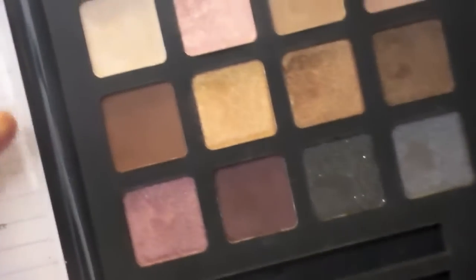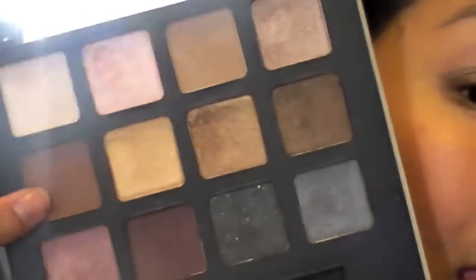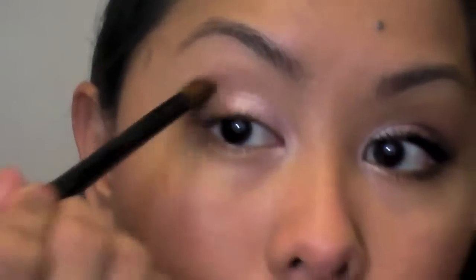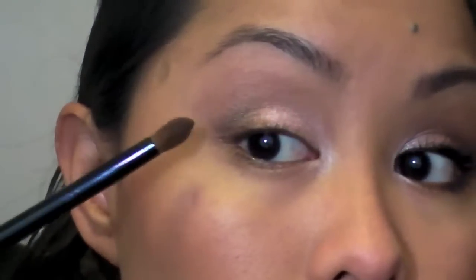Next I'm going to take this crease brush that I got from Target — it's like $1.99 — and I'm going to use it to blend the edges. Then I'm going to go into this matte brown color right here to blend the crease up to the brow bone. If you're a lighter skin color, you may want to go with this lighter taupey-brown right here. I'm just going to get that on the edge, tap off the excess, and blend into the crease toward the brow bone until it has a nice faded effect.